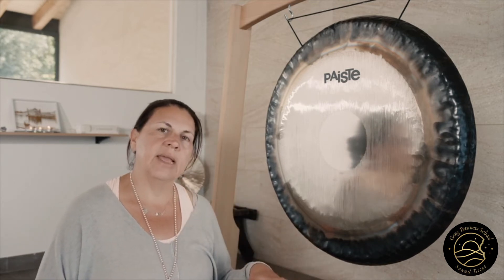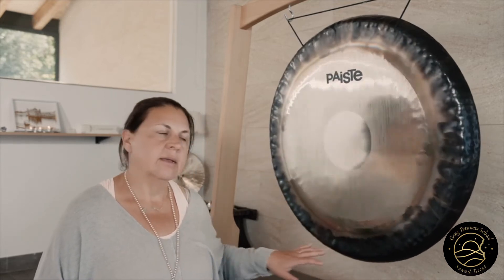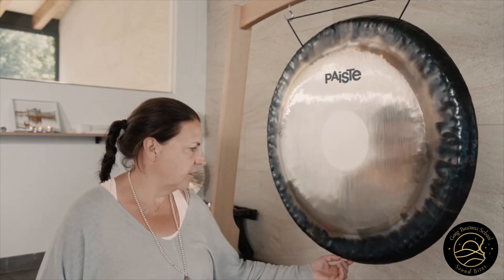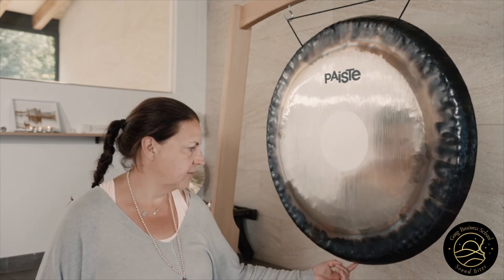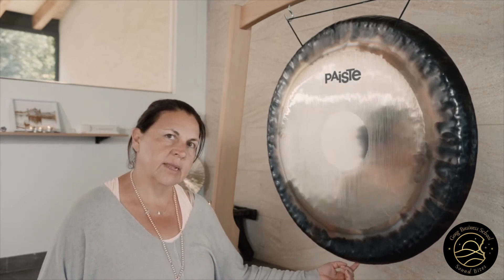When you actually start to play more loudly, the swing of the gong will start. That's okay, but if you're playing too hard, it will really start swinging. If you do feel like the swing has got out of control, you can get your first finger and just put it behind the rim and just slow it down slightly.